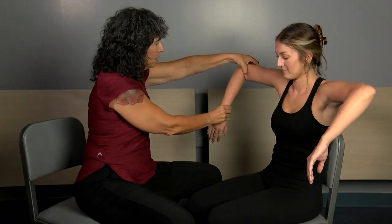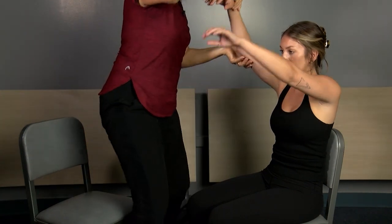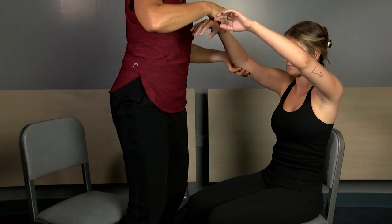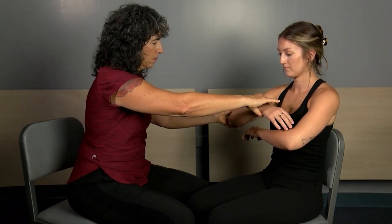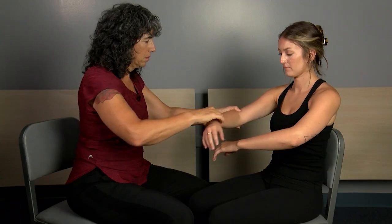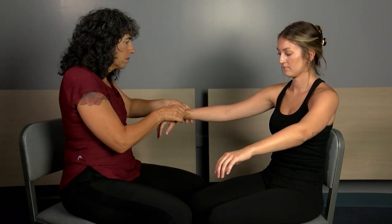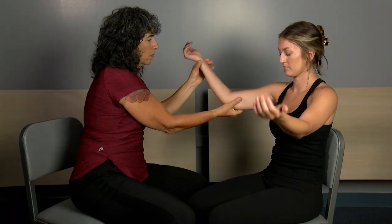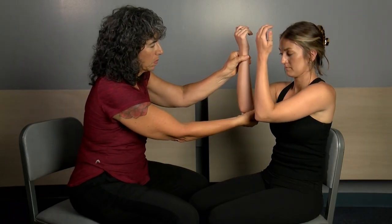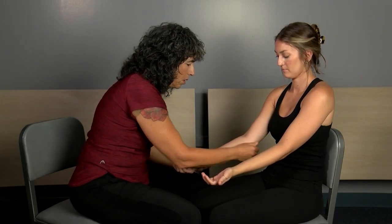I should have asked Maddie to close her eyes when doing the test on both sides of her body. As you're seeing on screen, we always want to have the client close their eyes during the test so they're not using their vision to tell where their body is in space. Apologies for the oversight — you get the idea. Go ahead and relax.